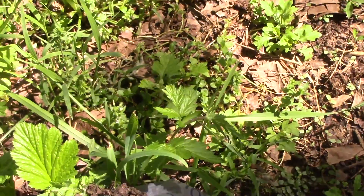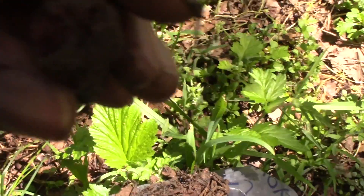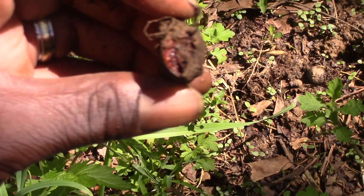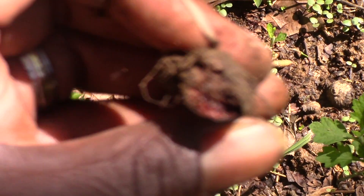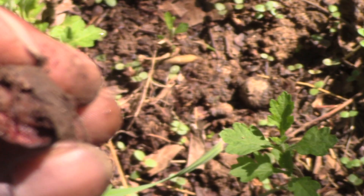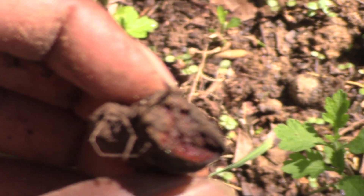We'll find another. Try this one. See that? See how it's red inside there? It's like bleeding red inside of the root there. See it? See a little bit better.